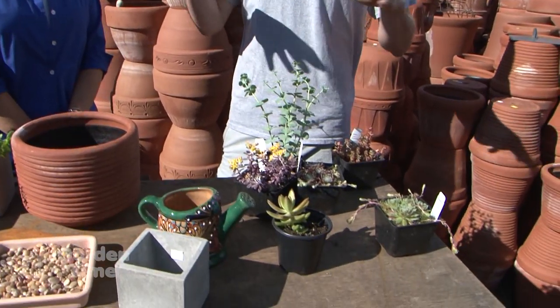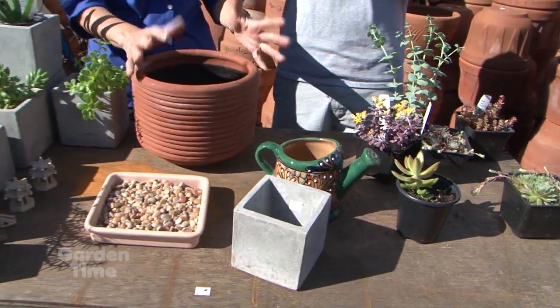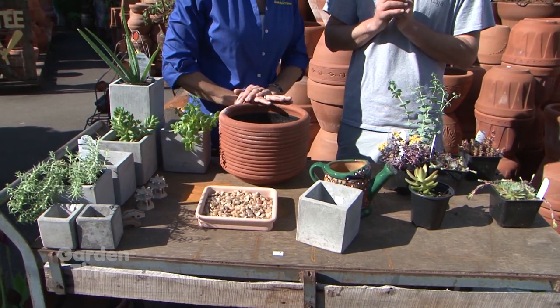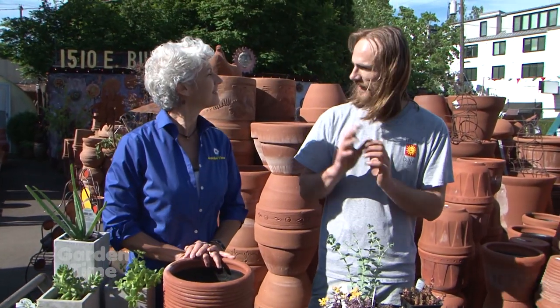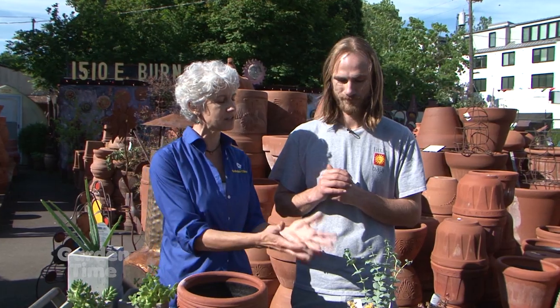I'm at Little Baja on East Burnside today. There's a little construction going on, but it's not going to stop us talking about cool sedums and succulents. I'm with Jared. Jared, you have not only pottery but plants to put in that pottery. We've always carried a nice assortment of succulents to really tie in that certain space of yours. They go great with pottery — they look nice in terracotta or natural concrete. We always talk about how good terracotta is, especially for succulents and cactus — it breathes and helps promote a healthy root system and drainage.